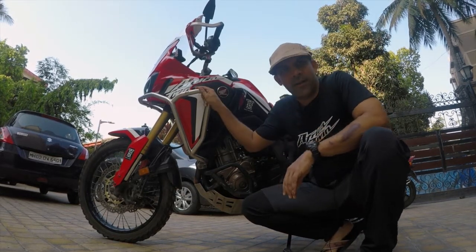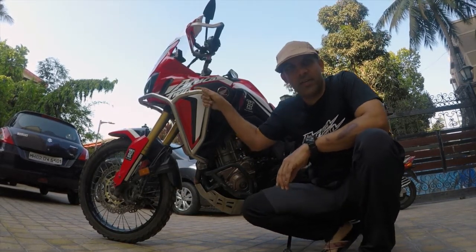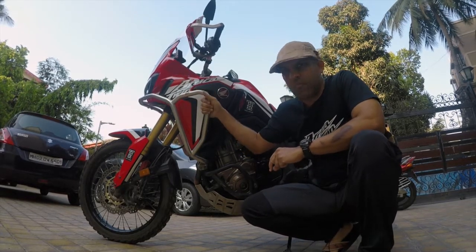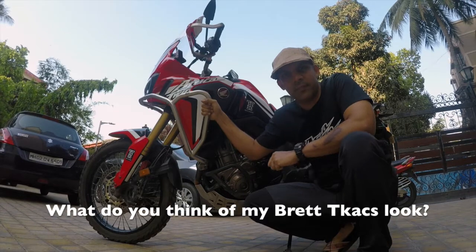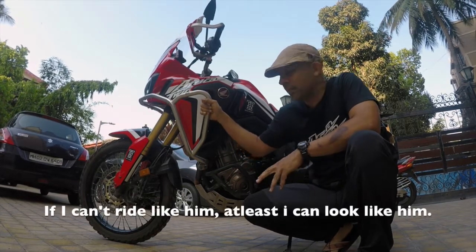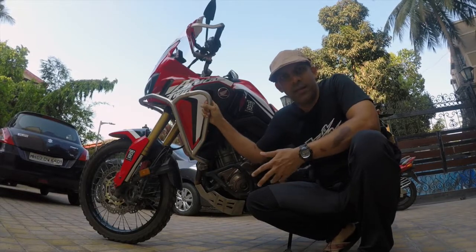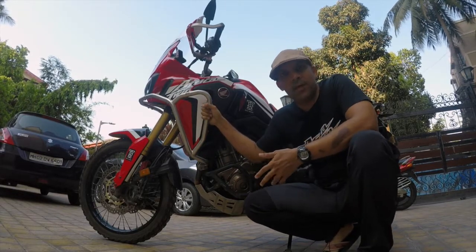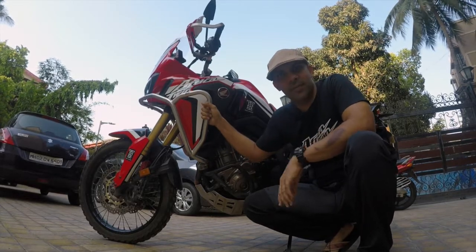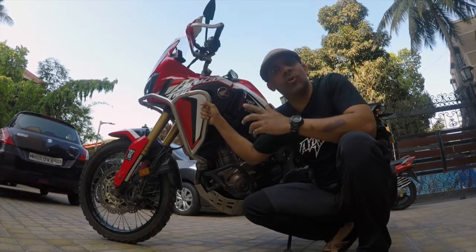Hey guys, this is my bike — the 2017 Africa Twin DCT. I've had this bike for nearly three years now and I've added a lot of aftermarket parts and accessories. I get a lot of questions on them, so in this video I'm going to address all those questions: where I got the parts from, how they've helped me, whether I'd recommend them, and how much I paid for them.